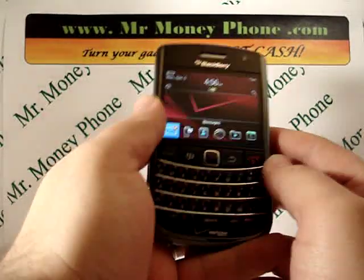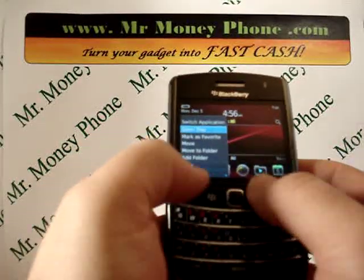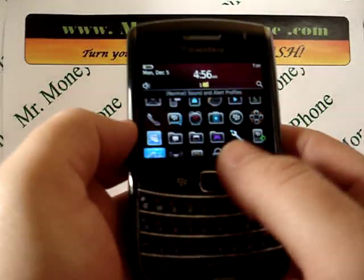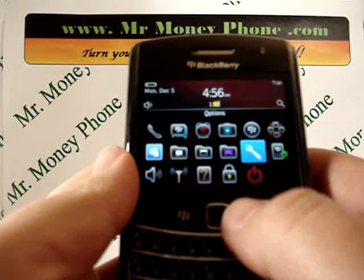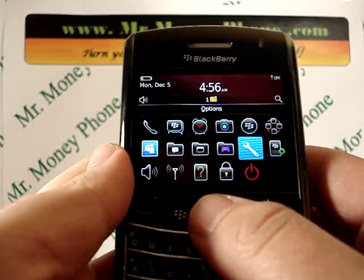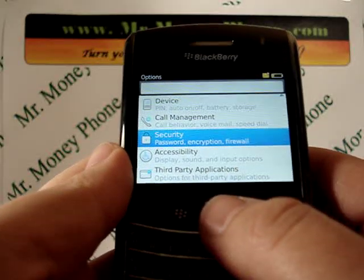Okay, so very simple, just like most BlackBerrys, we're going to go ahead and just open up the tray. We're going to go to the options menu, which is a wrench. When you're in the options menu, you can just scroll down to security.